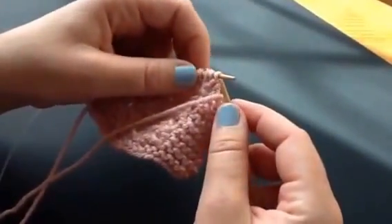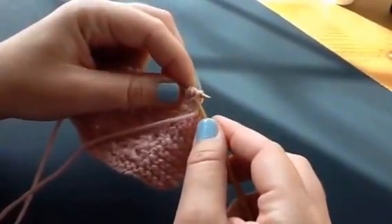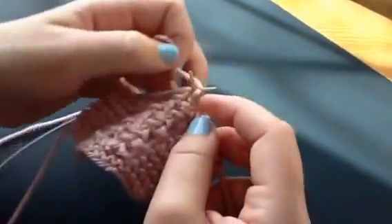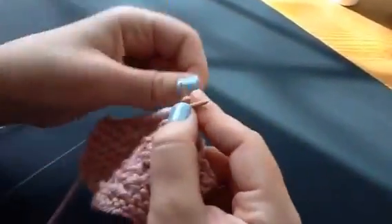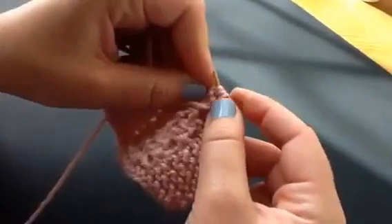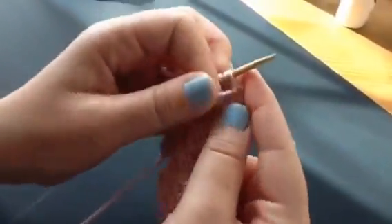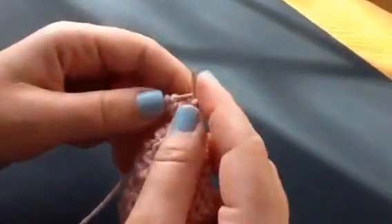Row four, your last row of the popcorn stitch, is going to be basically the opposite of row two. So you're going to purl three together first, and then you're going to knit one — don't take the loop off — purl one just like before, knit one all in the same loop, and then slide it off the end. And then purl three. So it's basically the same as row two; you just start with purling three instead of starting with knit, purl, knit into one stitch, and then purl three.